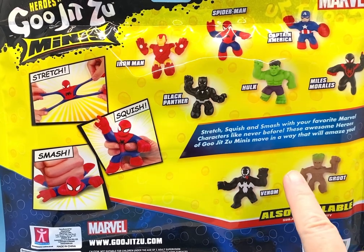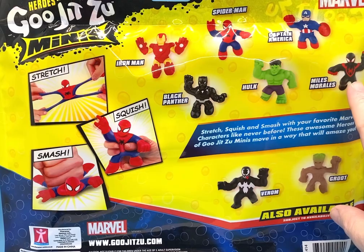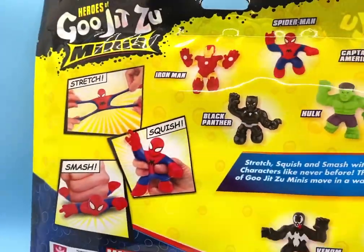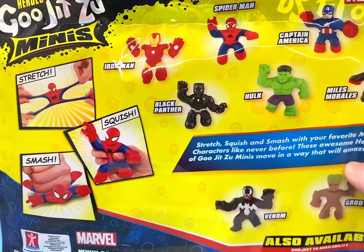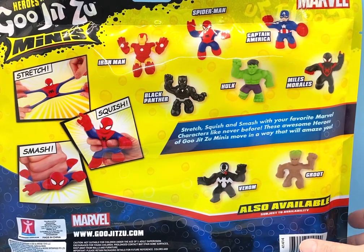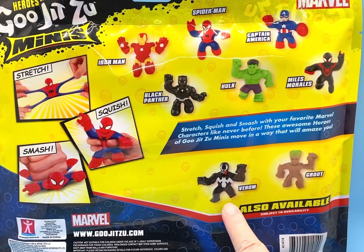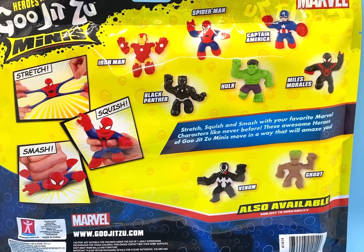Here are some of the other ones you can get. I think I was wrong about on the front — I thought this was a black Spider-Man, but this says Miles Morales. I know Spider-Man, but I think that was Peter Parker, so Miles Morales I'm not familiar with. We're going to have to check that out. Also some that I didn't get: it says also available — Venom and Groot. And I love Groot, so I might want to try to get another package that has Groot in it. That would be super cute.